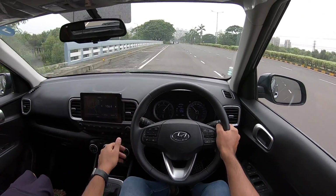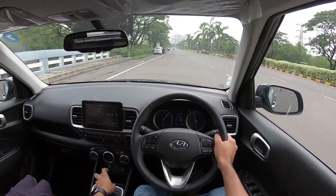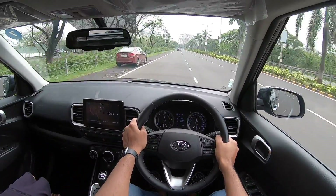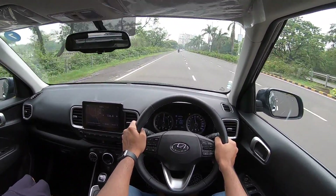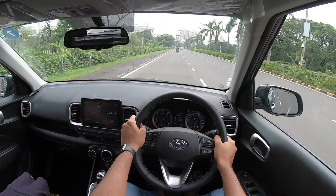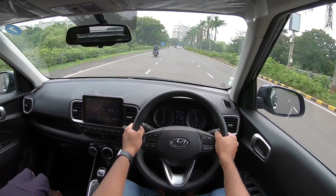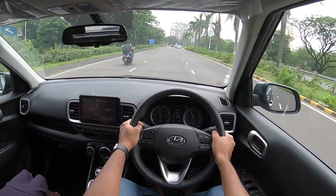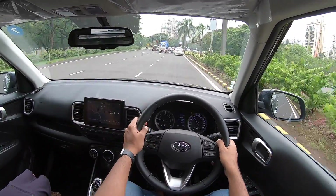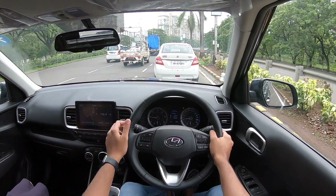There's good grip from the tyres and the clutch is on the lighter side. The gearbox is very slick to shift. Top speed is around 160 km/h. It's a very frugal motor and should return around 16 to 17 kilometres per litre, which is very respectable. Traction control is present but not very useful given the lack of punch — unlike the Verna, old i20, and Creta which all feel so much punchier.